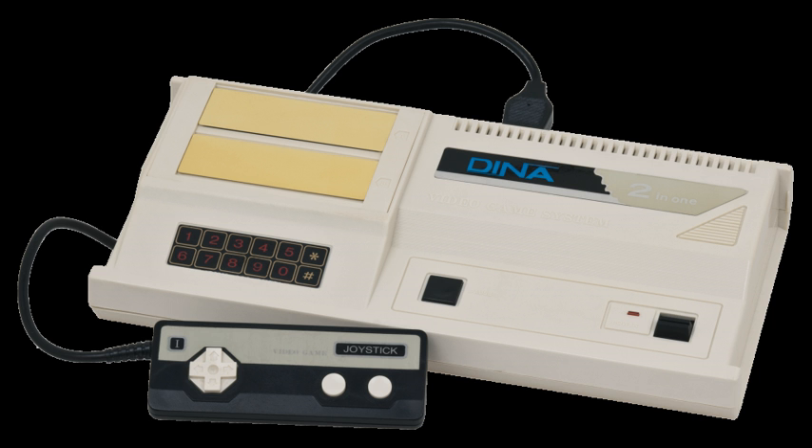The Dina, also known in Taiwan as the Chuang Tzao J50, is a video game console originally manufactured by Bit Corporation, later sold in the United States by Telegames as the Telegames Personal Arcade. It is a clone of both the ColecoVision and Sega SG-1000 consoles, with one cartridge slot for each platform, and came bundled with the game Meteoric Shower, which was built into the system. Telegames never advertised its compatibility with the SG-1000.